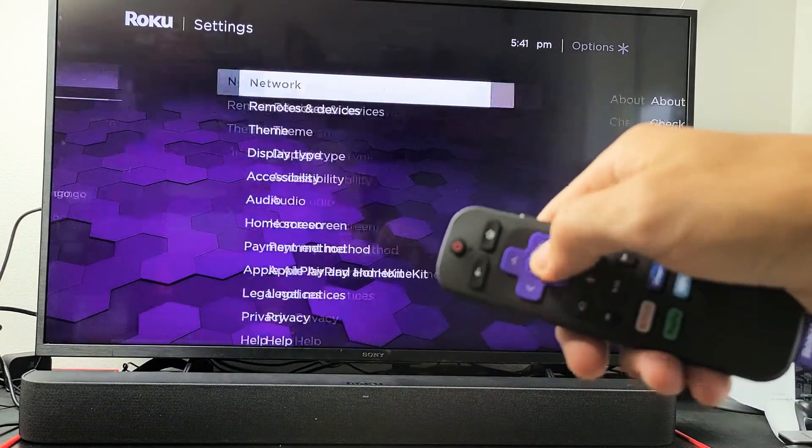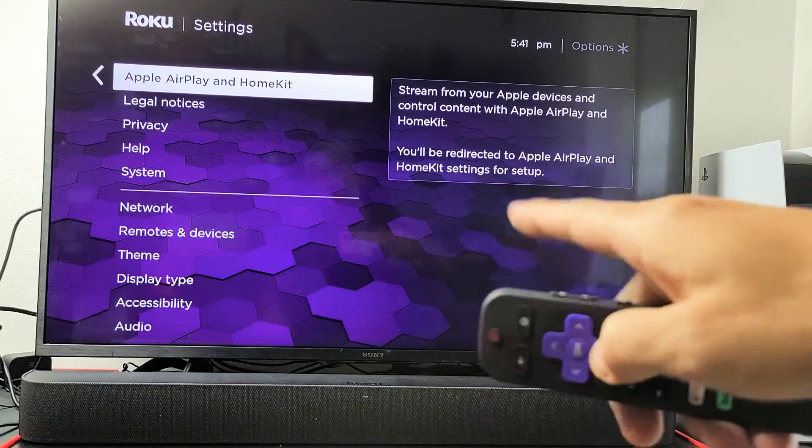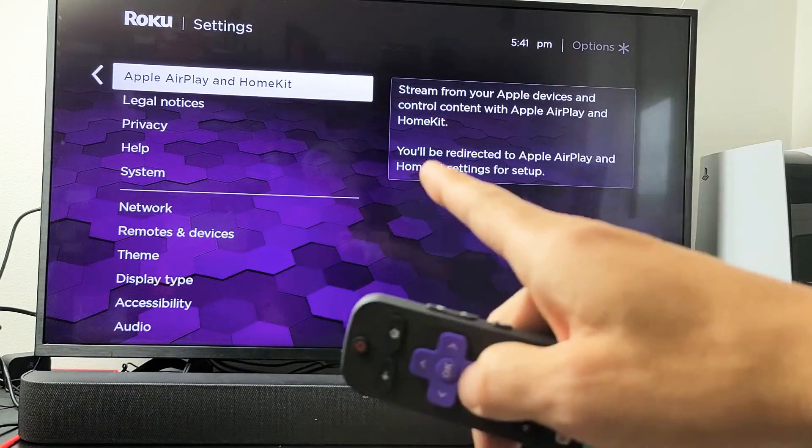Now you want to go ahead and move over to the right. Simply just go down to where it says Apple AirPlay and HomeKit. If you don't have this on here, do a software update and come back and check here in the settings.